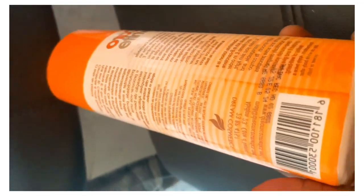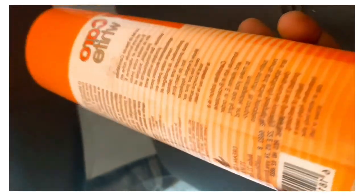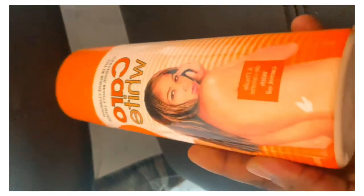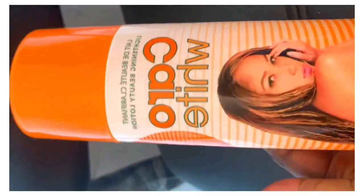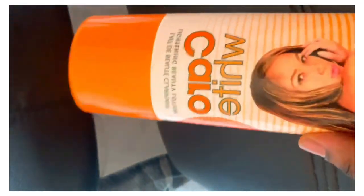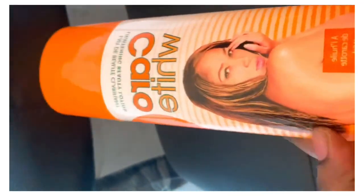This is how to know the original from a fake Carol White lotion or cream. It was rush hour on a Tuesday and I got a fake — yes, I got a fake, and that is why I'm making this video. This one I'm holding right here is a fake.